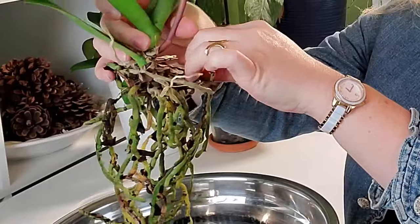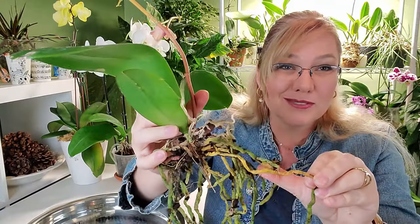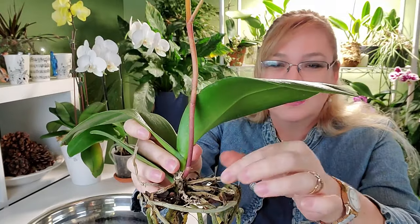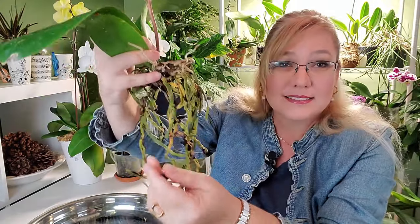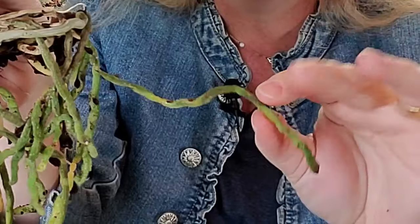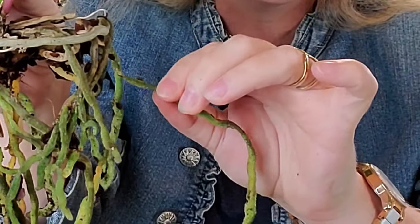Now you're left with an orchid that looks like this. Here you have nice green roots, then you have yellow roots — what do you do with those? And then you have these brown papery roots that are just dead. For the green roots: you leave them. If they're firm, you squeeze them and they show resistance — they won't squish between your fingers. That's the perfect root to keep.